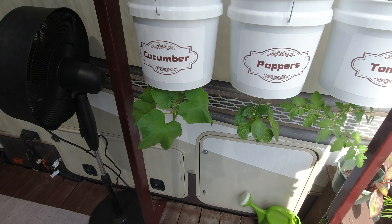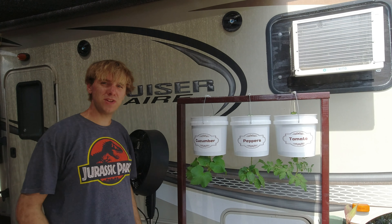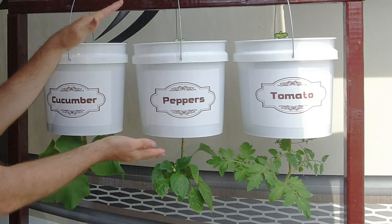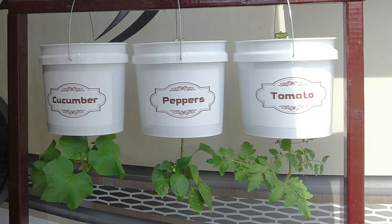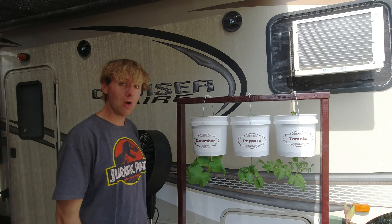And yeah, they seem to be doing really good. You might have noticed that I went ahead and got these nice labels made on each one of these pots so that it actually sits there and says cucumber, peppers, and tomato, showing you exactly what I'm growing. And as far as my misting fan, it seems to really be working to cool off my deck and I really like it.